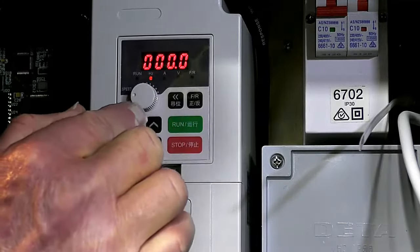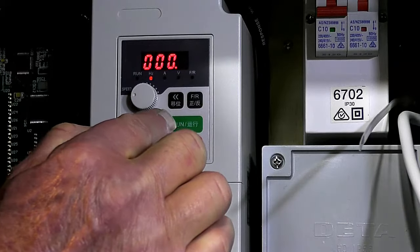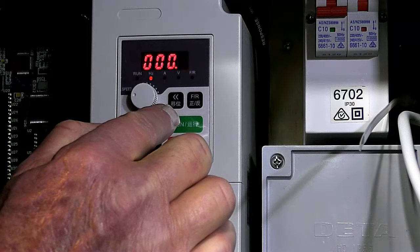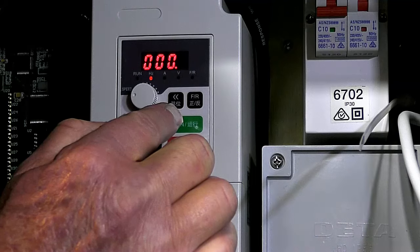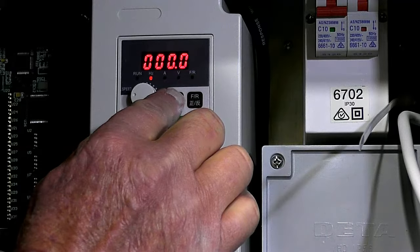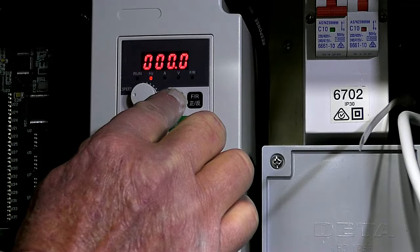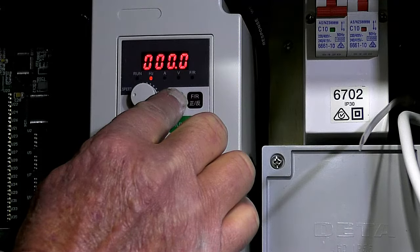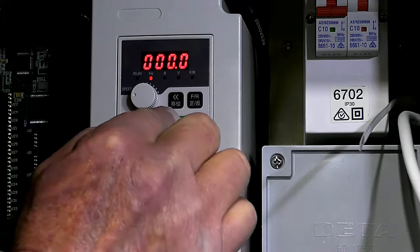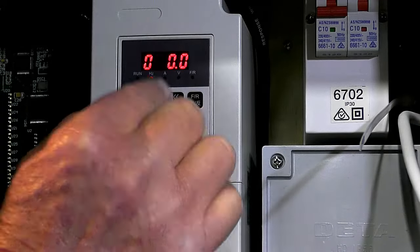Registry 11 is where we set the frequency for the lowest RPM when you switch it on. I'm going to get my calculator and work it out. Around 6,000 RPM might be a little much. I'm going to set it for somewhere in the region of 60 Hz, possibly, which is about 3,000 RPM.